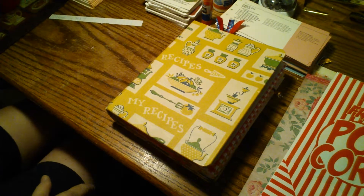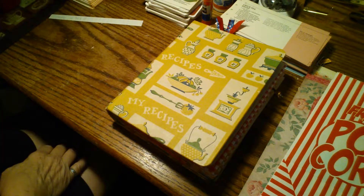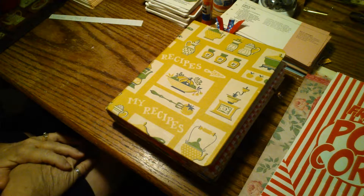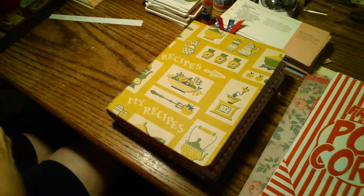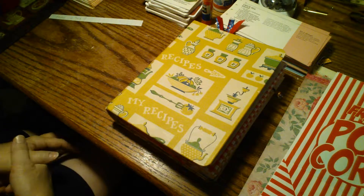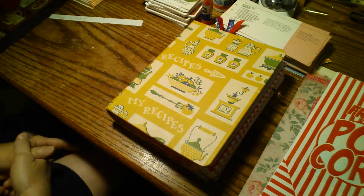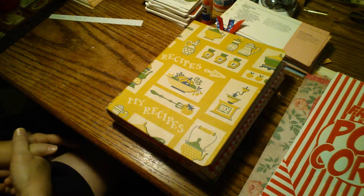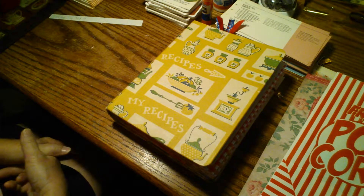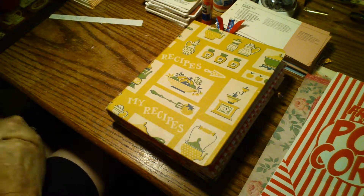Good morning, friends. This is Sherry from Turquoise Dreaming, and I'm here to share a recipe journal. This is the second one I'm putting in my shop. I felt like it was the time of year that I wanted to make some recipe journals, and I have been just collecting all sorts of goodies — recipe cards, recipe books, and covers I wanted to use, just all kinds of ingredients for my recipe journals.